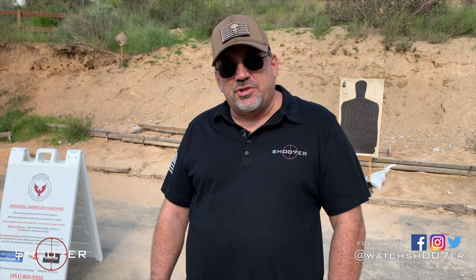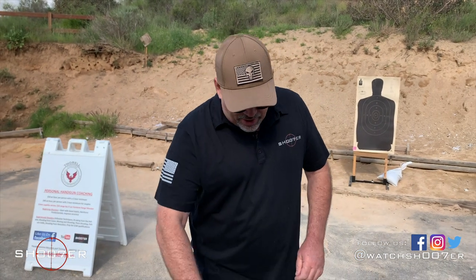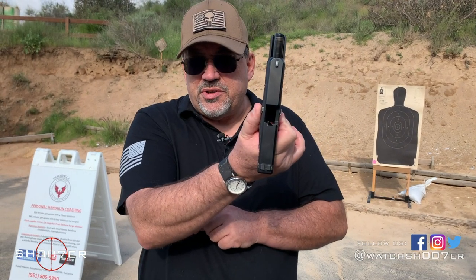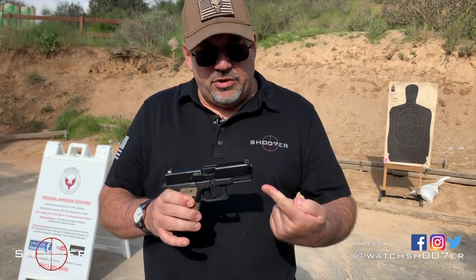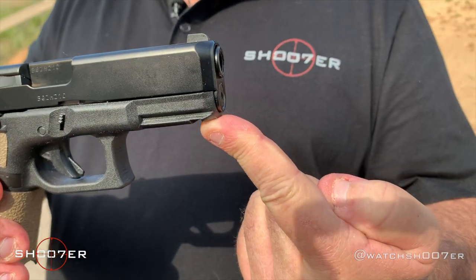In today's video, we want to talk a little bit about accessory rails and one of the more popular accessories that you can put on your pistol. For today, I happen to bring in my Glock 19 — we're safe, we're clear, no big surprises, we're all good to go. One of the things you're going to find that's become very common with a lot of your defensive pistols is the inclusion of the accessory rail that goes forward to the trigger guard and just underneath the muzzle.